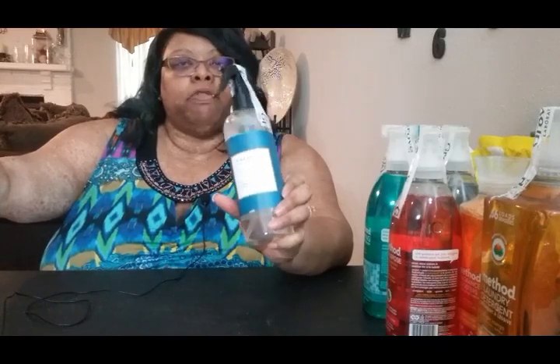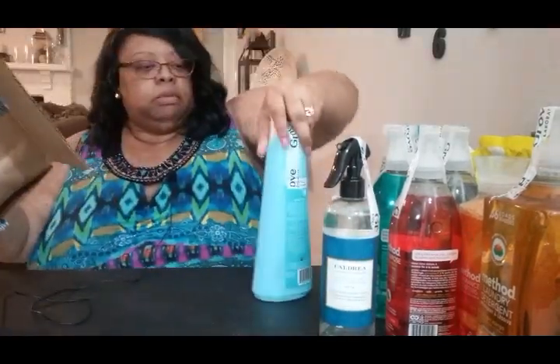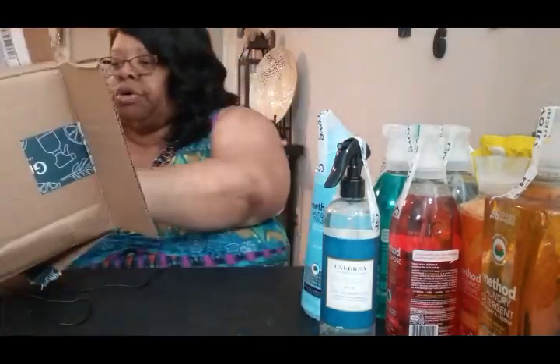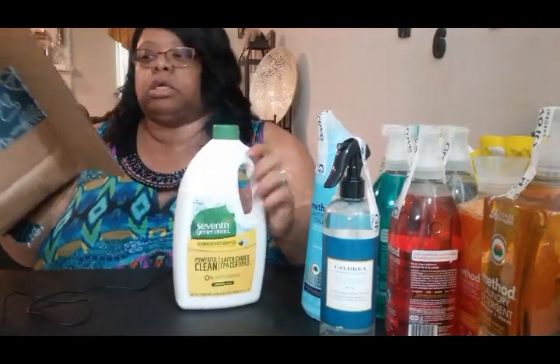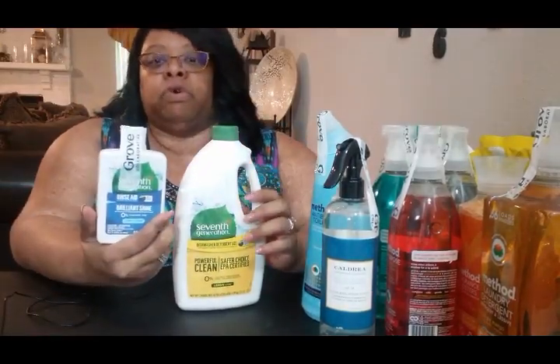Then I ordered the basil blue sage — wanted to try another scent, so I got that one to see how it works for me. And here's another toilet bowl cleaner — yes, I did over-order. And another dishwasher cleaner, plus I got the rinse aid for the dishwasher.